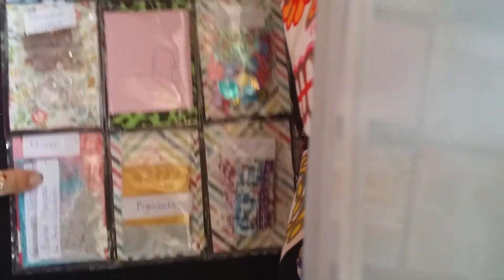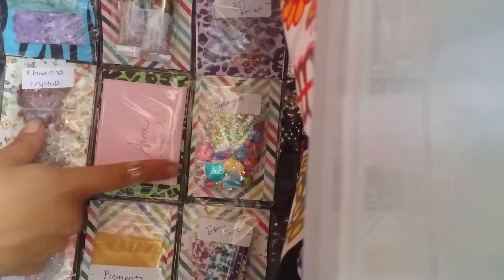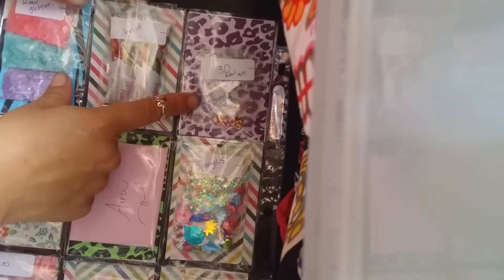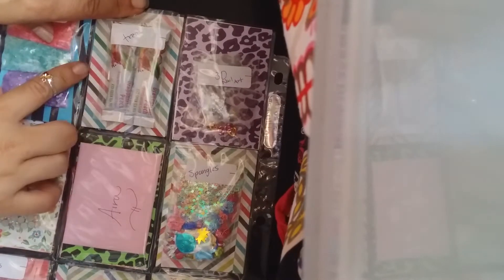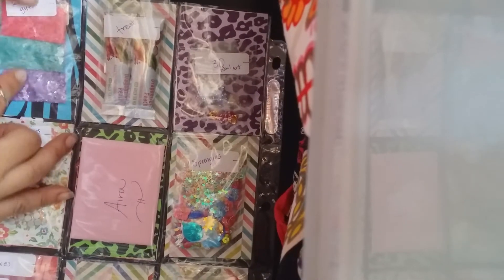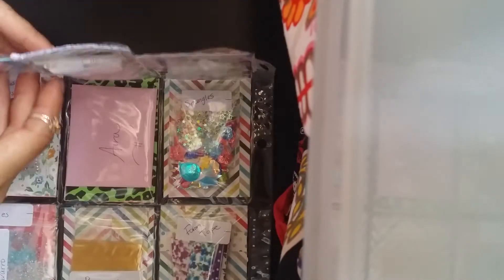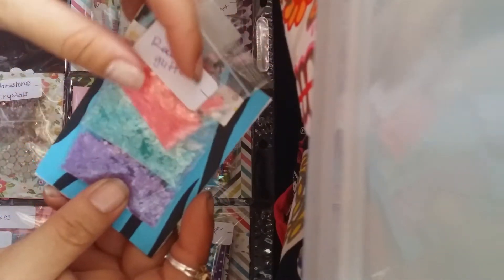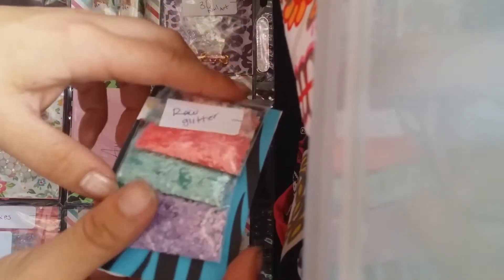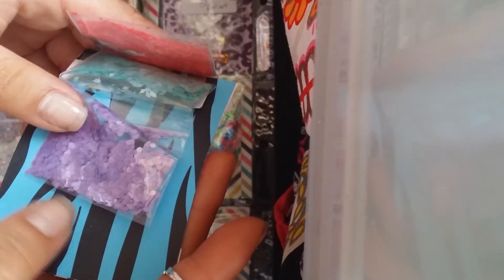There's some pigments or mixes of crystals, rhinestones, and some spangles, 3D nail art, some treats, and some raw glitter — that's awesome, thank you so so much! Like little diamond ones — these are dying — it's like a baby pink and a light blue, this one's like a lavender. So cute!